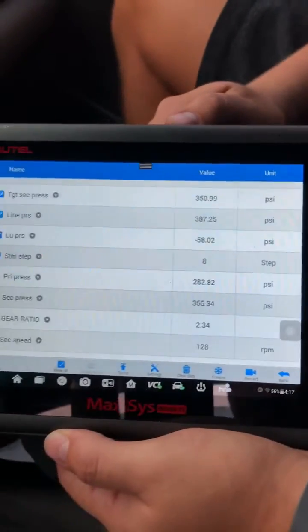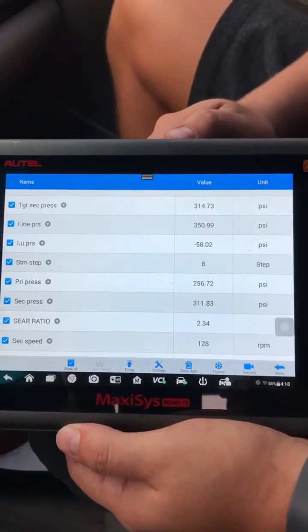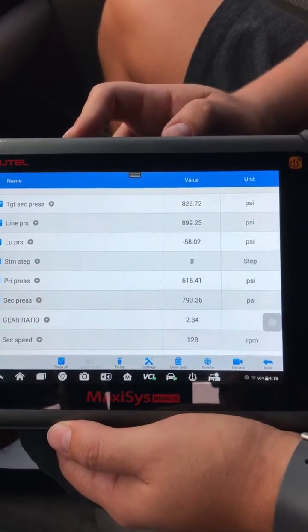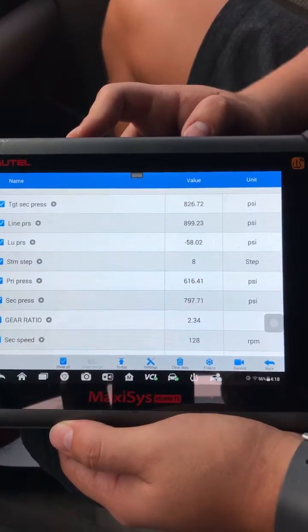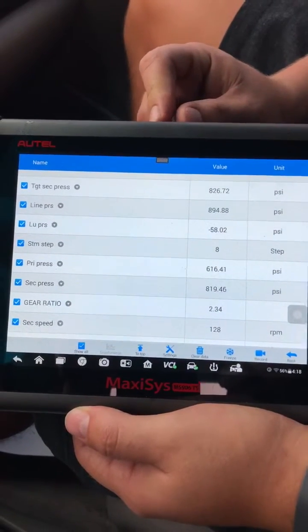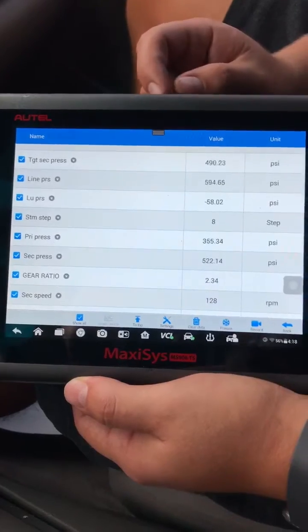We also brought the scanner along with it. If you look at the scanner, it's giving you the pressures. If you look under primary pressure, it's at 256. We bring it back up, we're getting 800 pounds of pressure, just like our gauge. So we're doing pretty good there — it's within sync.